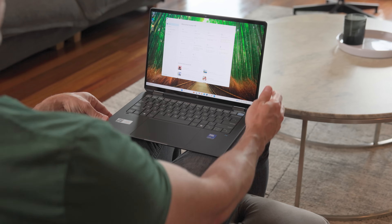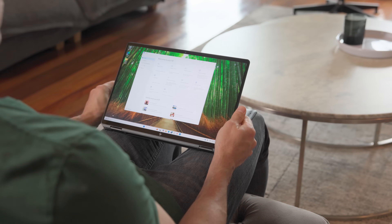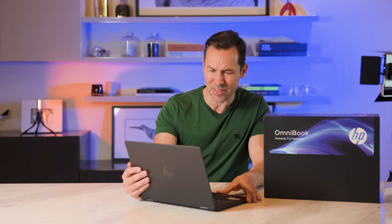HP's Omnibook Ultra Flip costs about $3,000, and it really does tick all my boxes when it comes to screen, a powerful chip, and long battery life. It really is the perfect combination of performance and portability, plus you get that AI future-proofing. So you really want to spend some quality time with this.